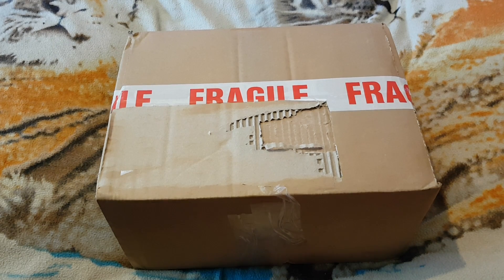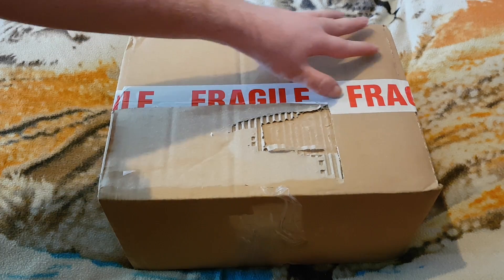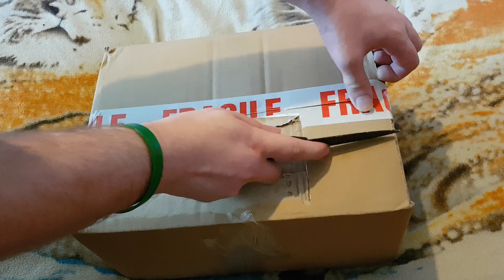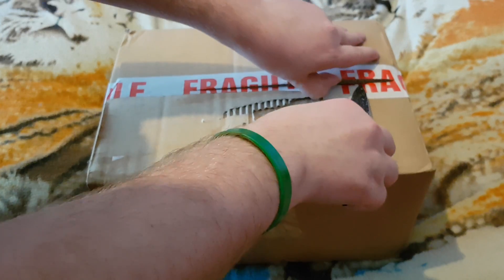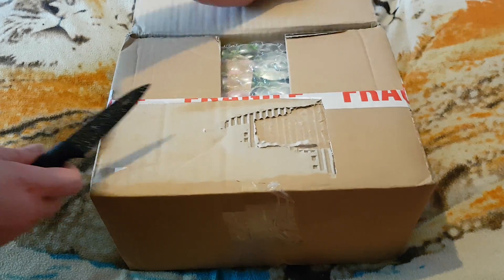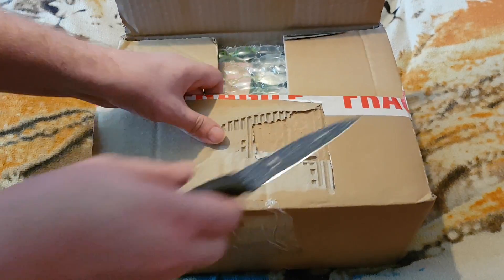Welcome back to another edition of Gara's unboxing. Today I think it's an energy drink, so let's get into it. Yep, it's an energy drink.